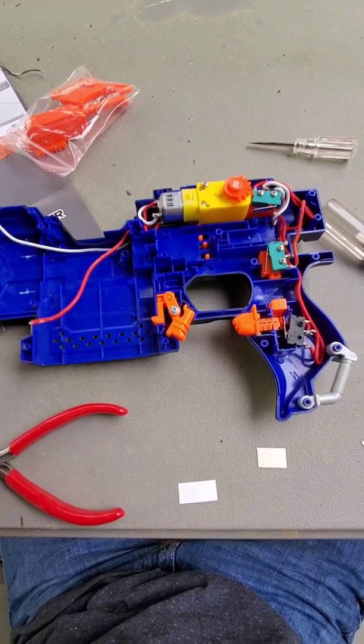Another update: I got the motors all installed and I'm almost finished. I just need to add in the last few 3D printed parts and the barrel. Gotta sand a couple things down, make them smoother, and hopefully everything will be good and wired up.